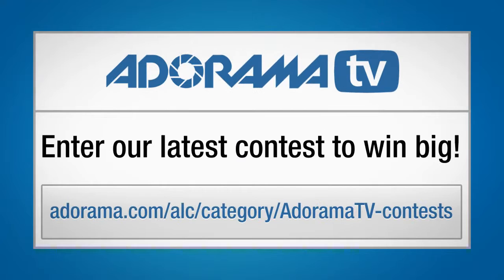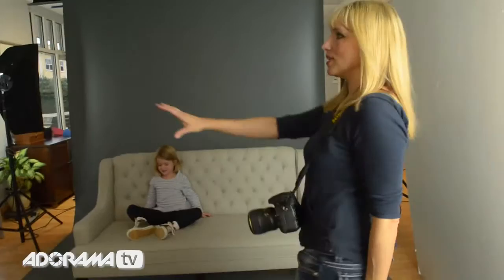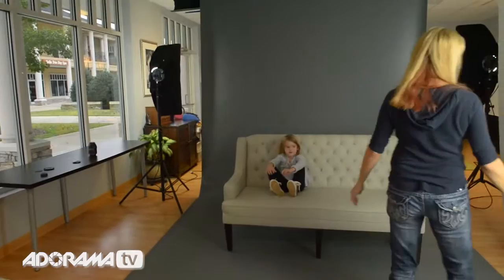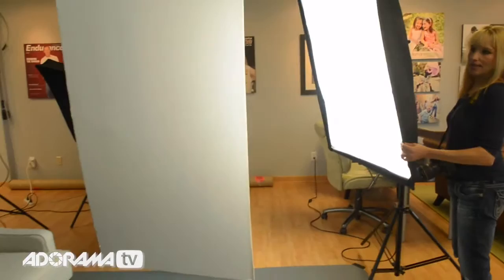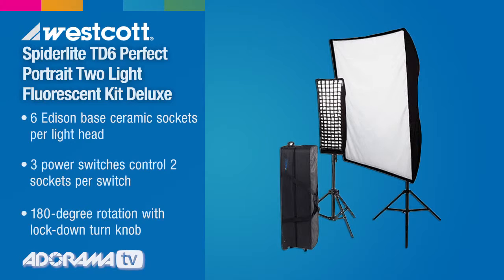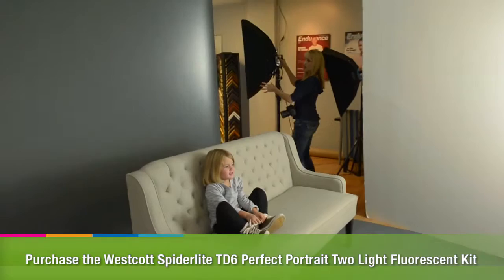Hi, Tamara Lackey here for the Redefine Show with AdoramaTV. In today's episode, I'm going to take one subject, a couch, and a few constant lights and show you how to quickly set up a broadly lit lighting configuration. We're shooting against a broad white open window for natural light, and I'll use bounce from two 4x8 foam cards. It's a cloudy day so I'll also use additional studio lighting — this is my main light, the Westcott Spider Light TD6, which I can adjust manually and will pull all the way up. I want a nice separation behind Dolly and the backdrop.